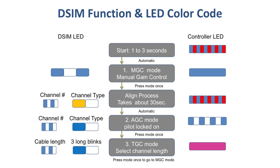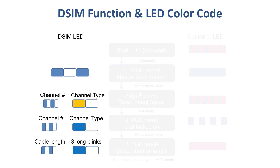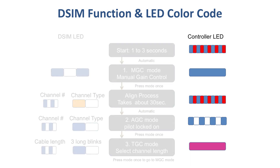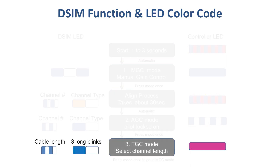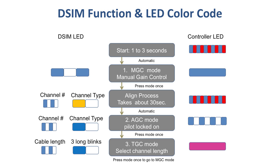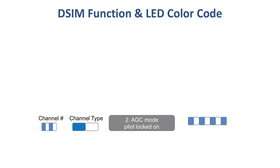This LED color coding chart can be helpful for your first few installations. On the left is a list of color codes that appear on the DSIM LED, and on the right are the color codes that appear on the controller LED. The DSIM has a third mode, which is a thermal compensation mode. You will know you are in this mode when seeing a pinkish-purplish light on the controller LED. Most systems prefer to always set the DSIM into AGC mode rather than thermal, since AGC mode provides more precise gain control.